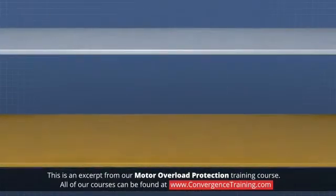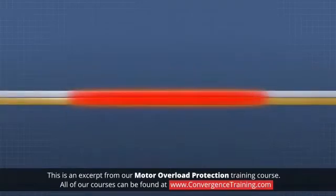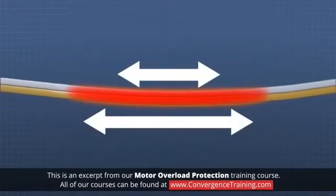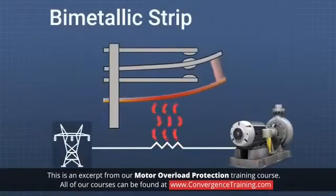A bimetallic strip consists of two strips of metal bonded together. As the temperature of the strip increases, the metals expand at different rates, causing the strip to bend. This bending upon heating can be used to make or break contacts in an overload device.